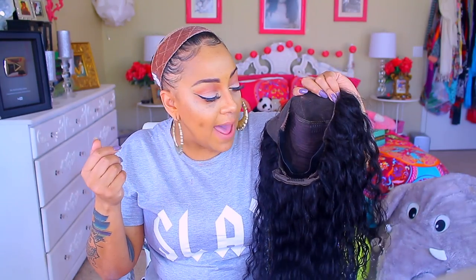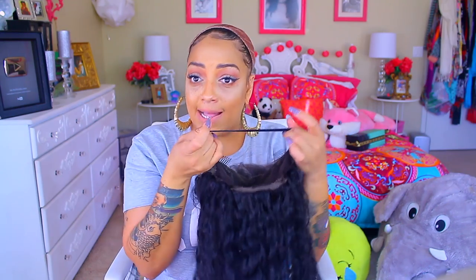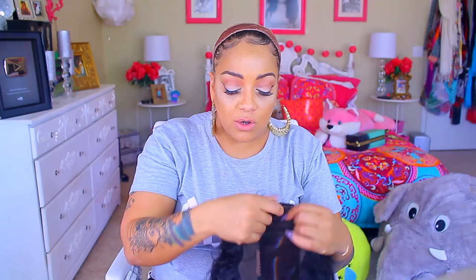This one right here is the 16 inch, color 1B, 130 percent density loose wave — standard density is what 130 is — and it is a glueless stretch back lace front. I did wash it and I hung it upside down to dry because I added an elastic strap in it and then hung it upside down so it would get a whole lot of waves in it. The hair is super duper soft and it has three combs in the front and a comb and adjustable strap in the nape.